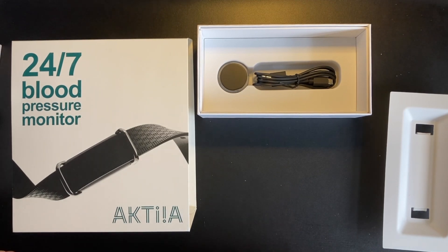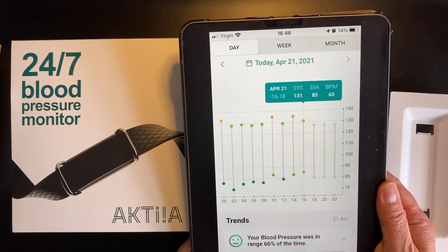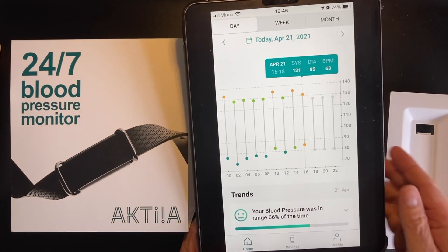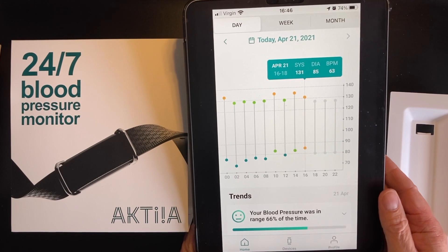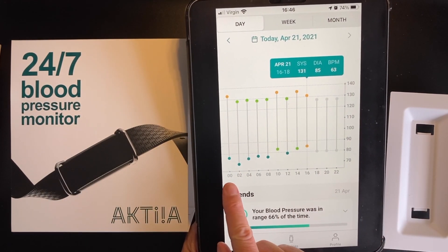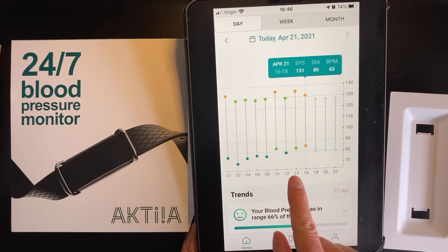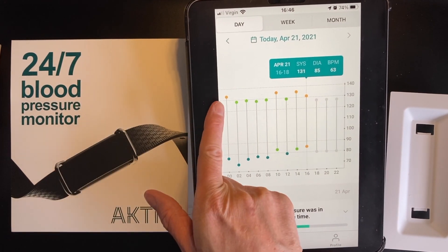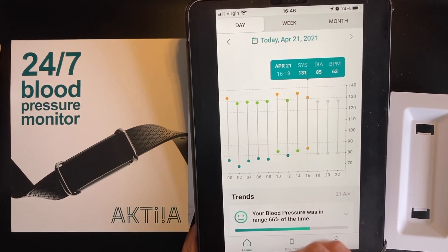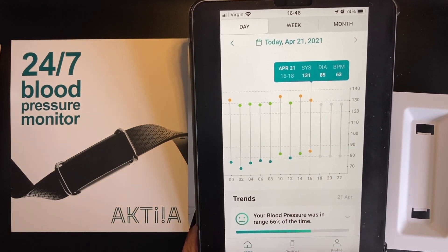When you wear the device, you get data throughout the day. Here's a screenshot on my iPad showing how this works — this is my actual data shown on the iPhone app. You can see it averaging data every two hours, with the top line representing my systolic blood pressure and the lower one representing my diastolic blood pressure.